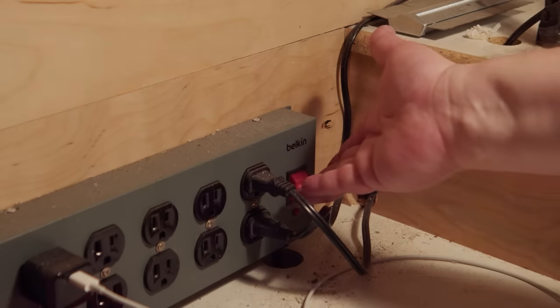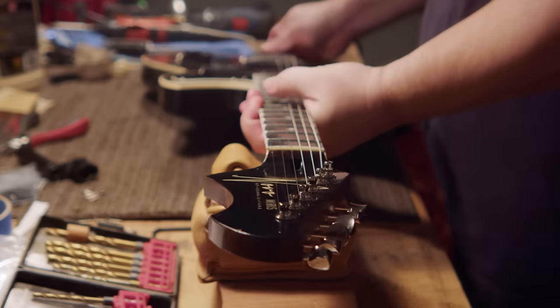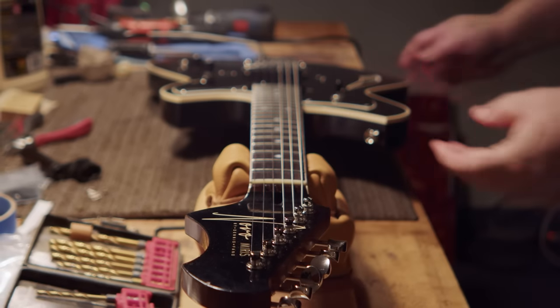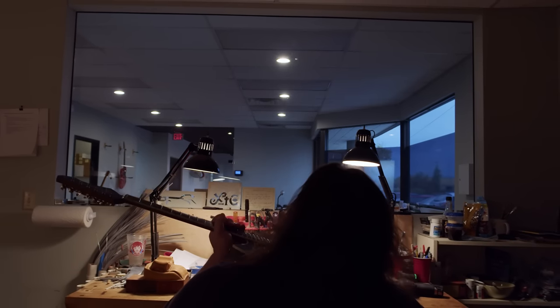Guitar players are just conservative by nature. They want to play the guitars that their heroes played, for the most part. There are some players who are more adventurous and want to try something new, and I think those are our main customers.